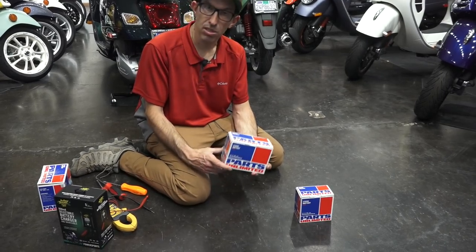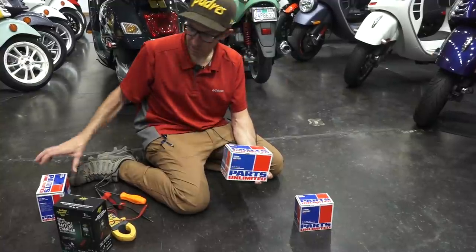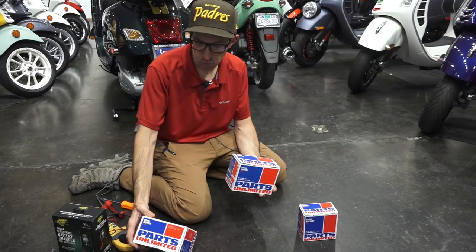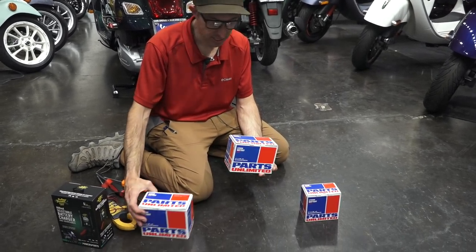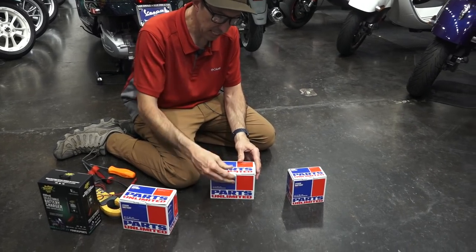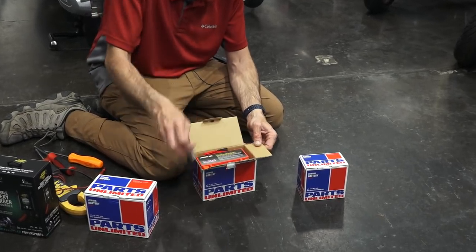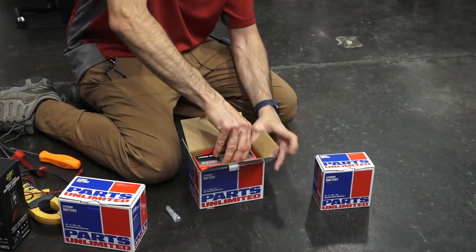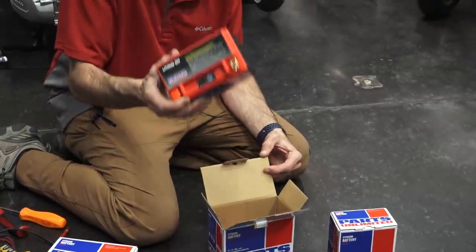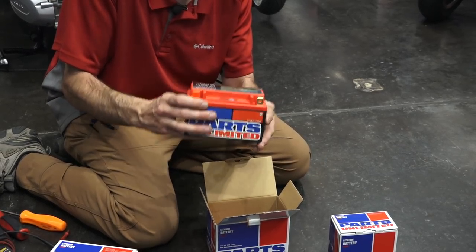The one that replaces a 12 amp hour is 490-2516 — that's the heavier duty one. Physically they look like the same size battery. The 7 amp battery this replaces is exactly this size, so it's a drop-in replacement. You don't need to use any of the plastic spacers, and they aren't included with this battery.